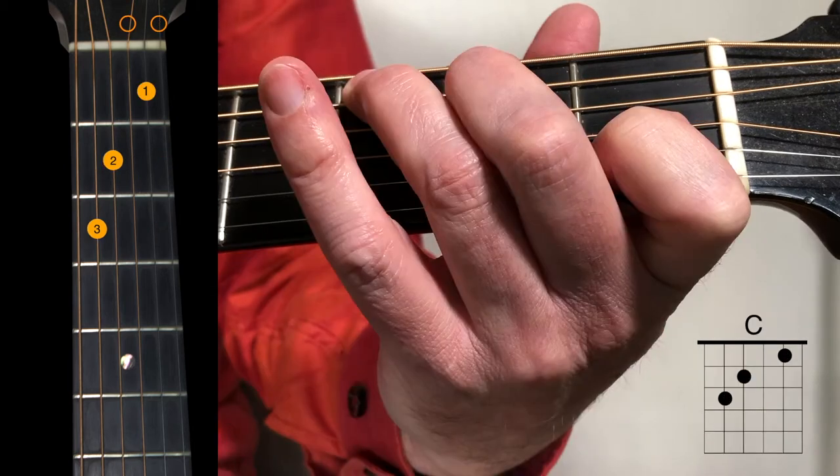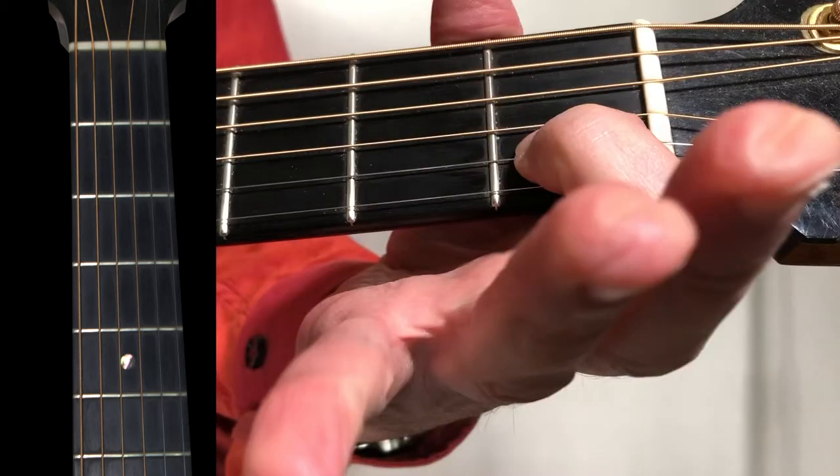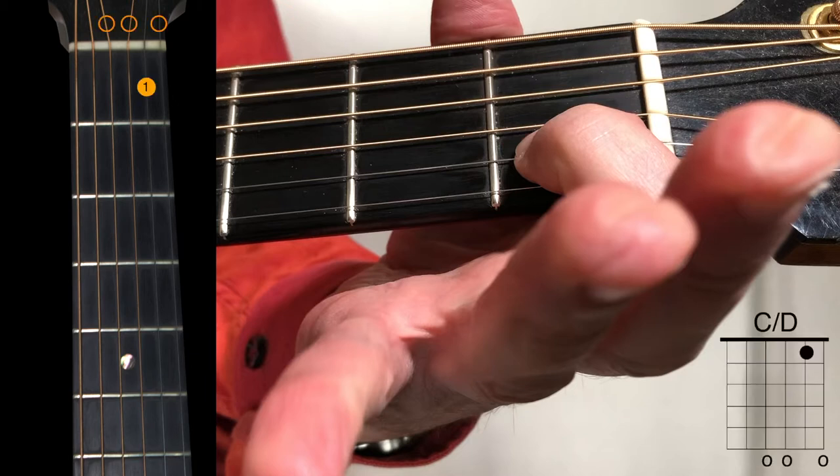As we come up to the end of the verse, we have C, and we end the verse on this B7sus4, just 2 fingers. The only chord we haven't covered is the 2nd to the last chord in the song, which is a 1-finger C over D. Don't play it like my hand in the screenshot — I've just got my fingers opened up so that you can see my 1st finger and it's not blocked.